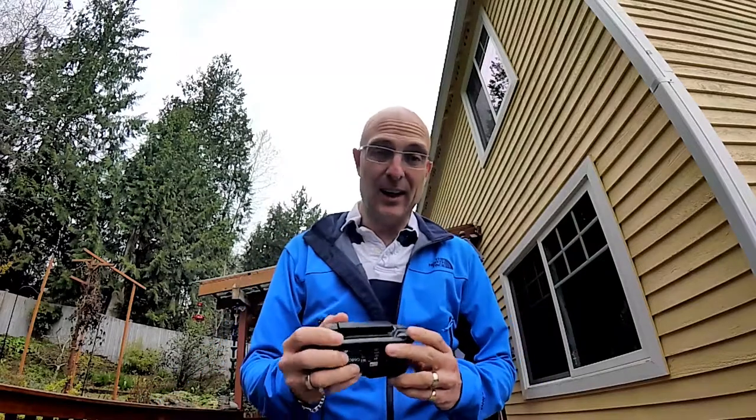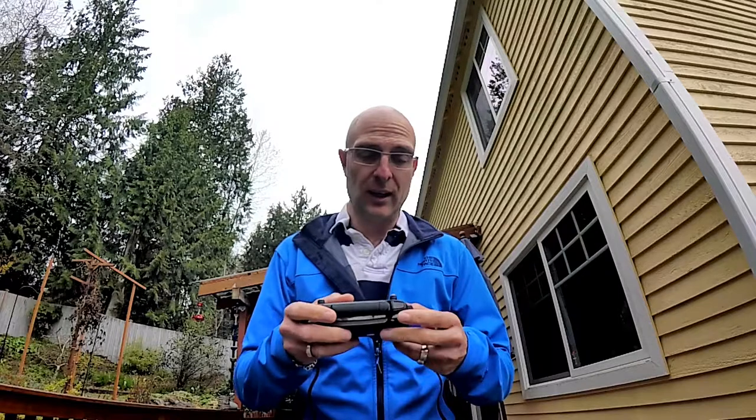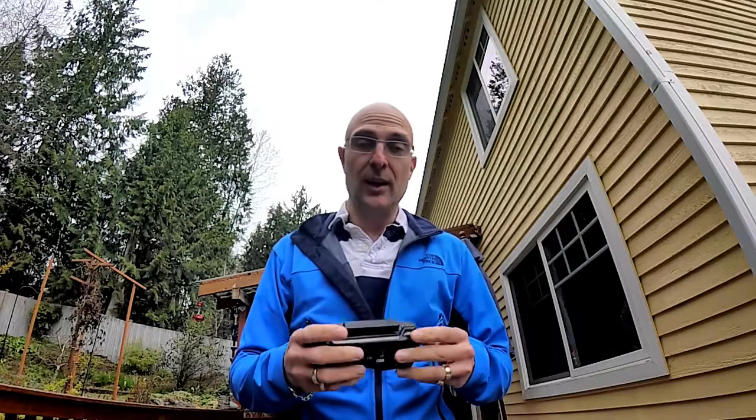I have to say, who would have guessed that this little button here actually adjusts the gimbal? Took me a while to work that one out. I was flying it for the first day and didn't get the shots that I was after, but I figured that one out.